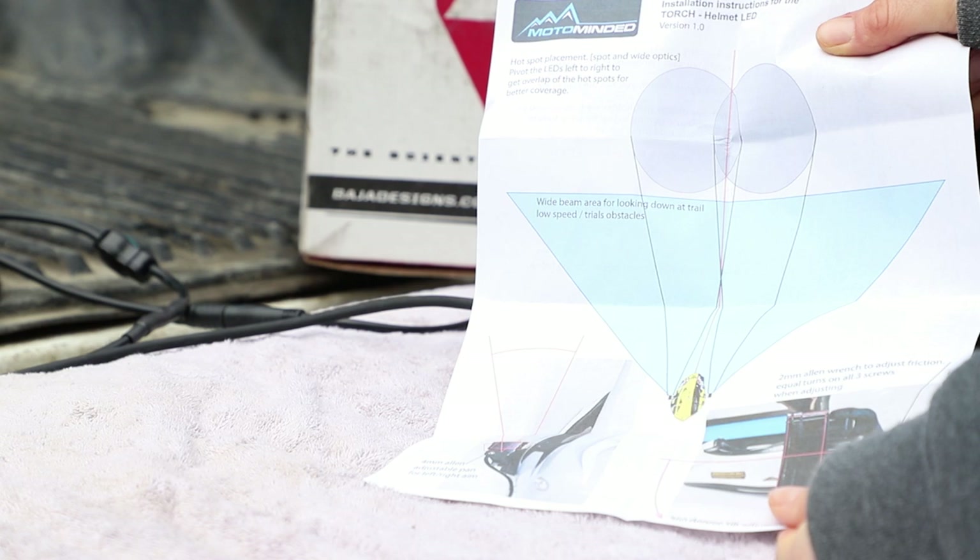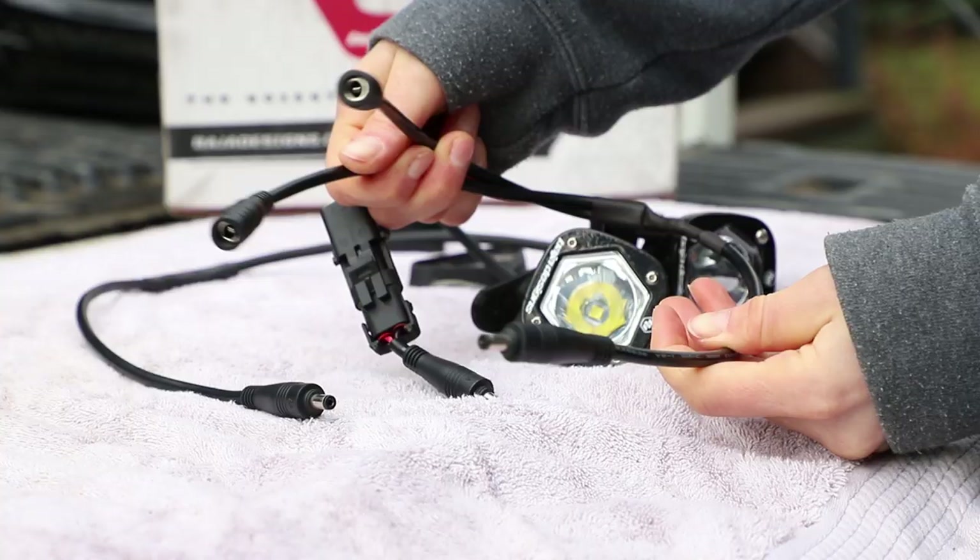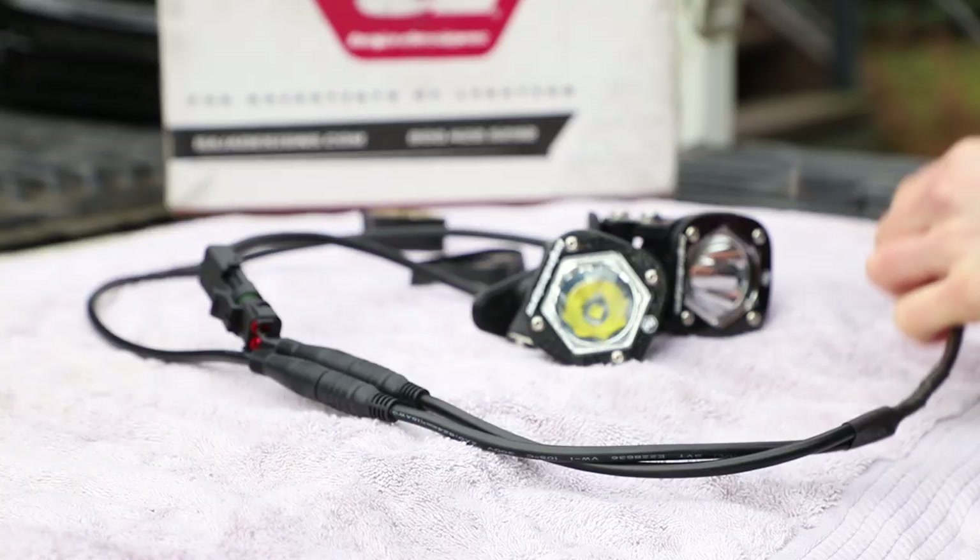Your lights should also come with an instruction page which will show you how to point your lights to get the best view possible. Since I'm running two lights I've got a splitter here, and it's going to come into one cord which will plug into my battery pack.